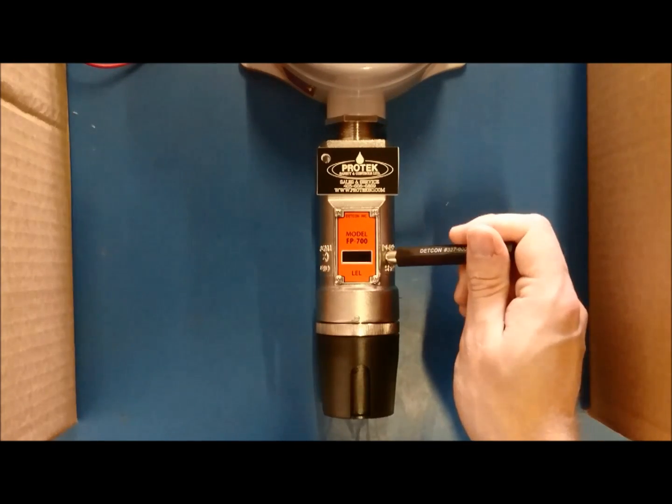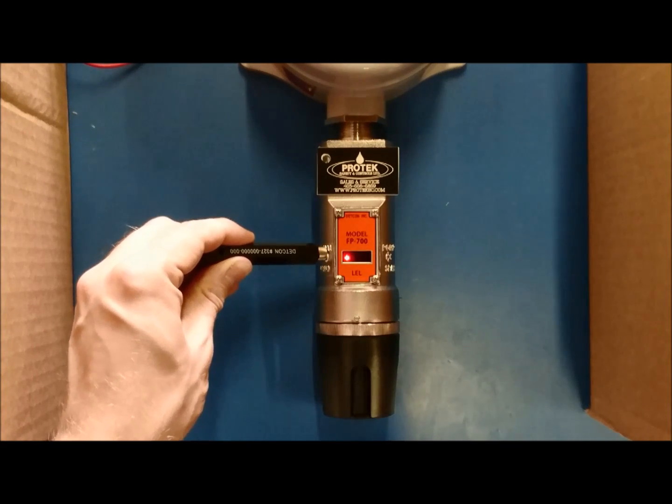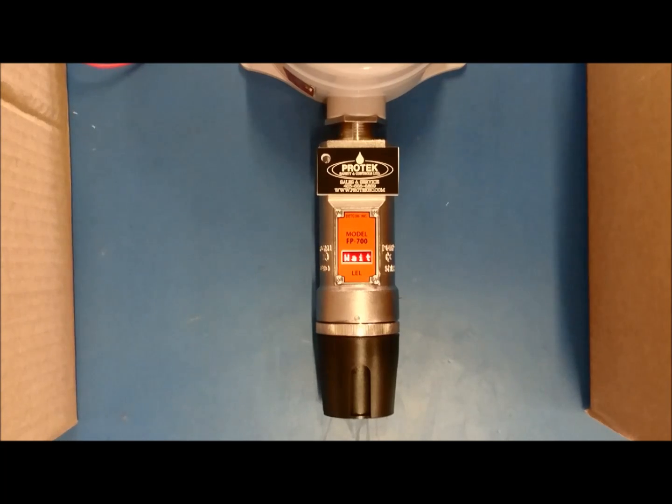When the screen reads Set Bridge Voltage, put your magnet on PGM1. A left-pointing arrow will appear. Keep the magnet on PGM1 for another 10 seconds. The screen will then read Setting Bridge, then Wait. It will then show a number in milliamps.